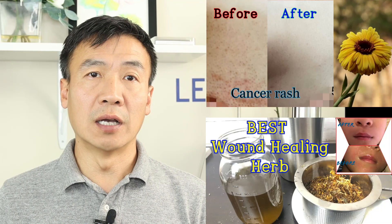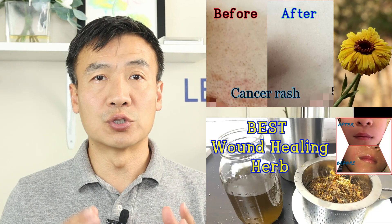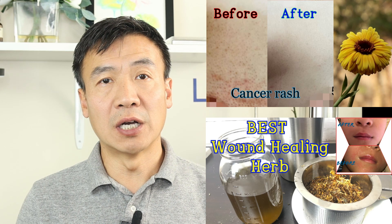Calendula has a long history of being used as a medicinal herb and it has many pharmaceutical benefits. I have two videos in my channel talking about using calendula infused oil to help treat rash, eczema, and help skin recover from radiotherapy. Both of them work very well.